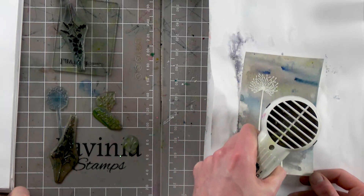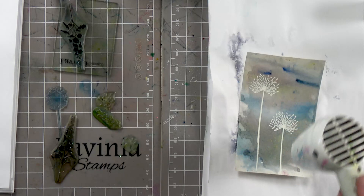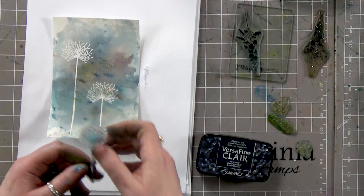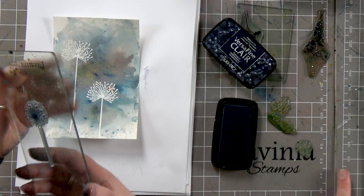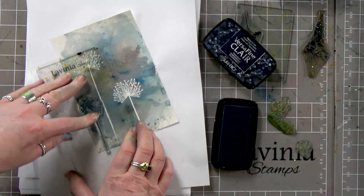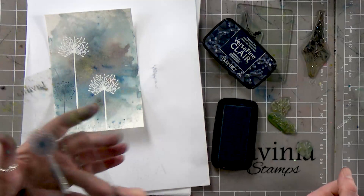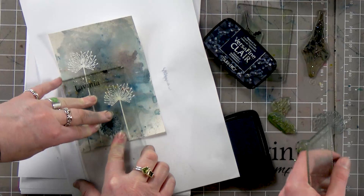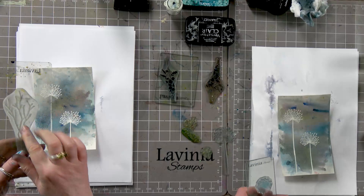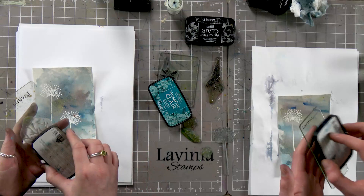We've got this as well which I think will look quite nice — we'll use a bit of this. This is Twilight — it's a nice colour, a lovely colour, another popular one. I'm going to pop that one down there, like so. And now we're going to use this, which is our jip — it's quite nice, very delicate. I'm going to use Warm Breeze on this. Just pop a bit of that.